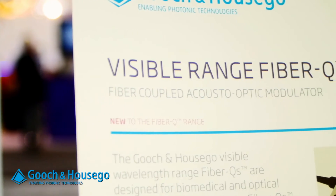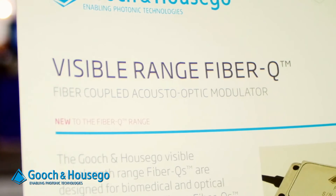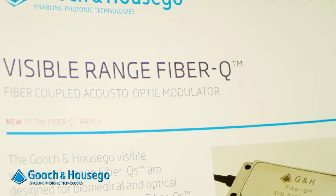We are now introducing a new range of fiber AOMs which gives 5 to 6 nanoseconds of rise time. The wavelength range of this product goes from the visible through the important laser wavelengths of 1 micron and 1.5 microns